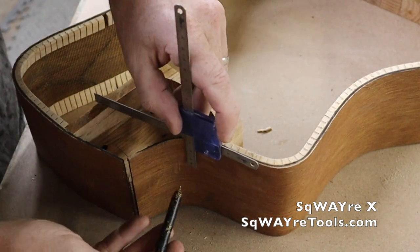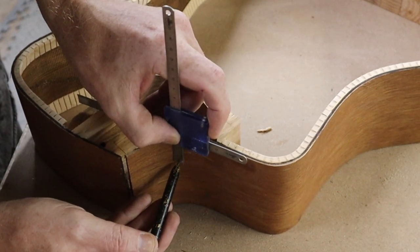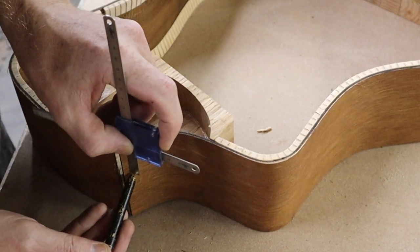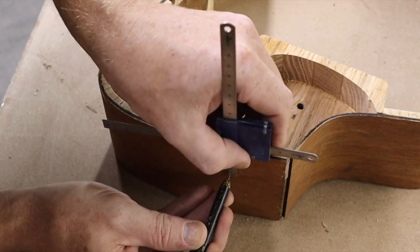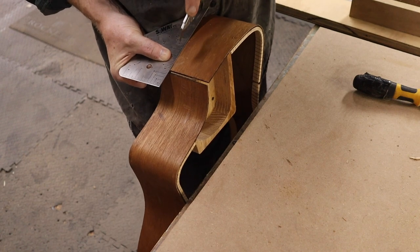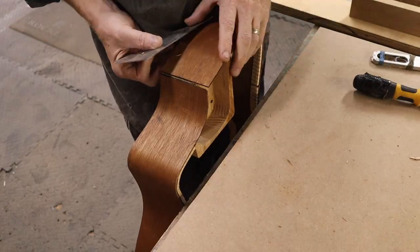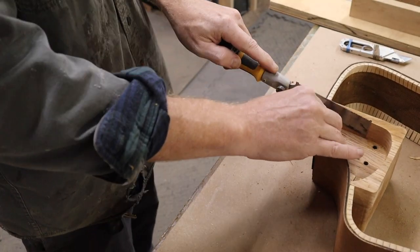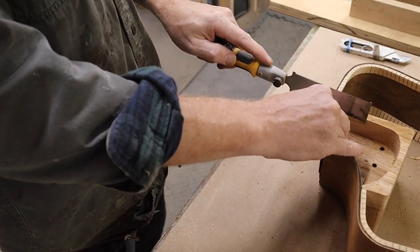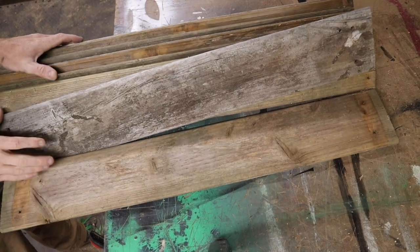Here I used my SquareX, which is available at SquareTools.com — the new ones are better than this old one. I used it to measure the inside depth and then mark it on the outside so I could clean up this excess wood. There's another square tool I'm using as a straight edge. I think I could probably write it right into my files potentially, but this works fine. With the sides squared away, it was time to dig into making the top and back.